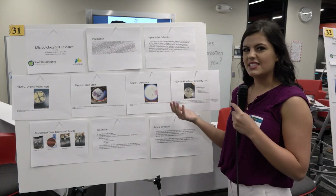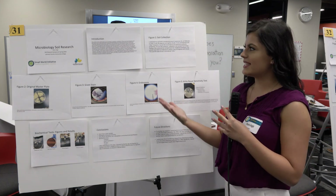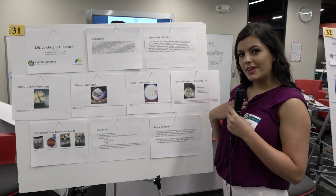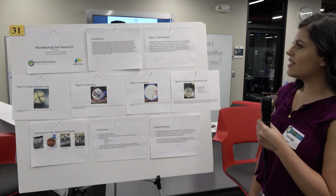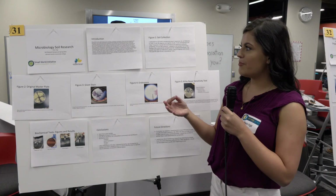A lot of people are resistant to different kinds of antibiotics and it's really expensive to produce these antibiotics in pharmaceutical companies, so that's why they use people like us to try and find antibiotics within things like soil. We started with serial dilutions — we took a gram of soil and nine milliliters of water and mixed it in a test tube.